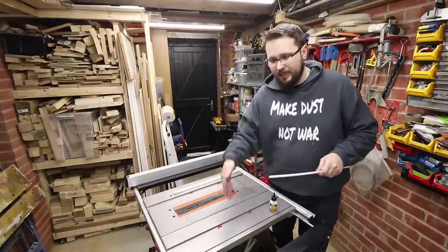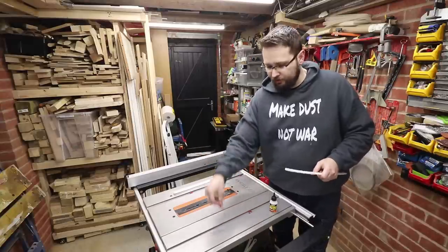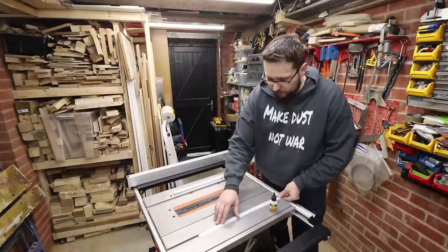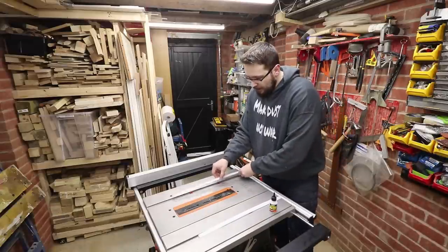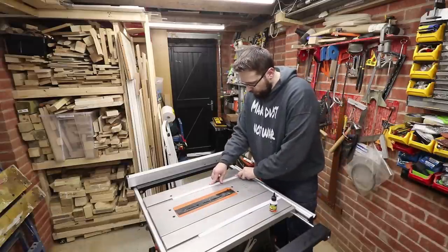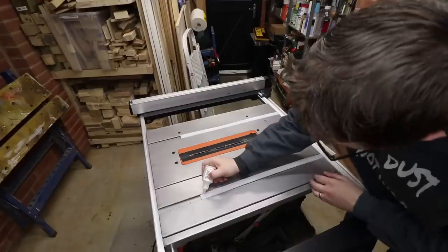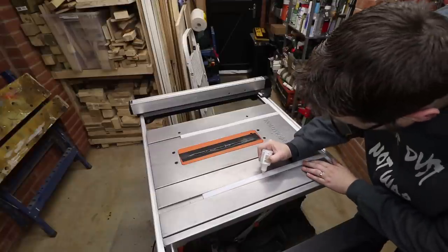The strips are not as deep as the whole channel, so I've put some washers in there just to raise the runners a little bit so they will be proud of the surface of the table. To attach them, I'm going to use some CA glue to make the initial bond with the board, and then we'll reinforce it with some screws.